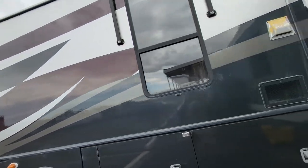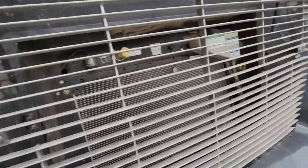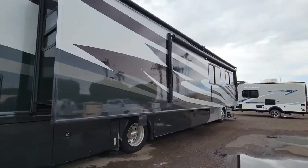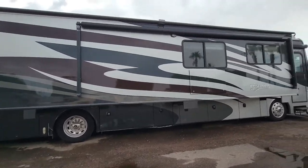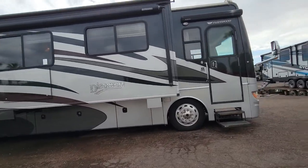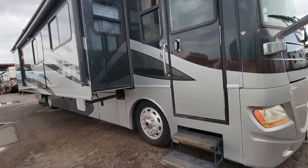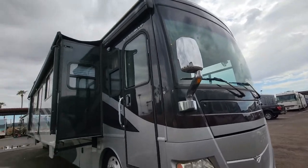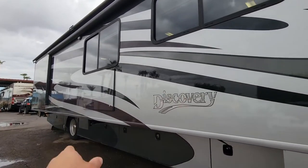We'll walk around the back side here and take a look at the other side. This is powered by the 350 Cummins motor. It is on the Freightliner chassis. This is your full wall slide over here on this side, and it makes for a whole lot of room on the inside of the RV. It's really spacious inside as far as just the layout they've done with the RV. Pretty basic colors — Fleetwood does a lot with the black and kind of maroon striping.